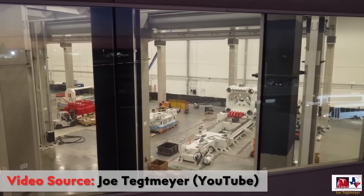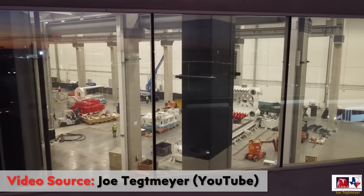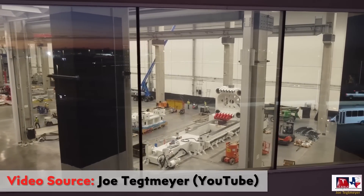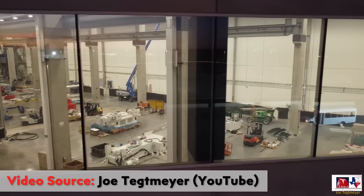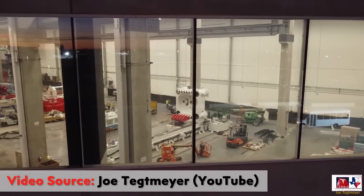When it comes to how long it will take Tesla to get this press operational, according to Joe Tegmeyer's estimates, it should take Tesla about a month or so to get this all assembled, and we could see the first die-cast underbodies being made by mid-February. These would be test underbodies, and by sometime in March, Joe estimates that the Gigapress should be fully functional and ready for production.